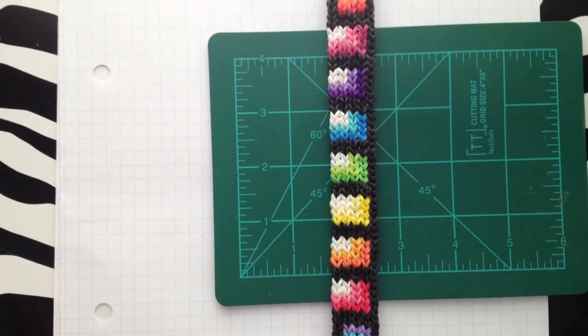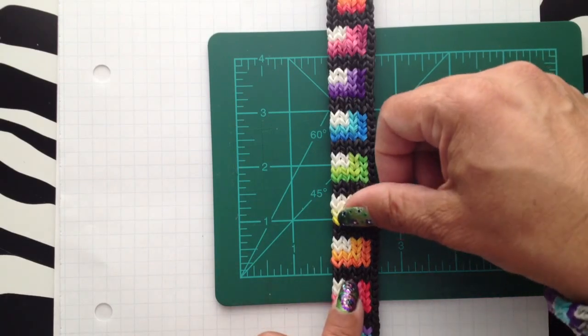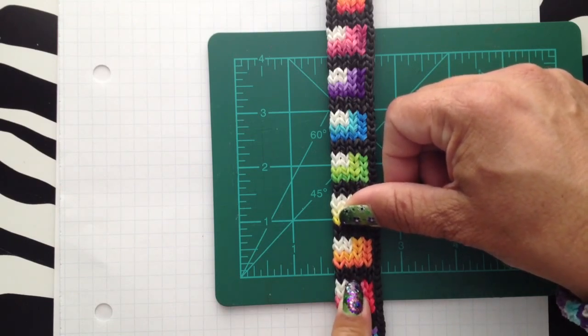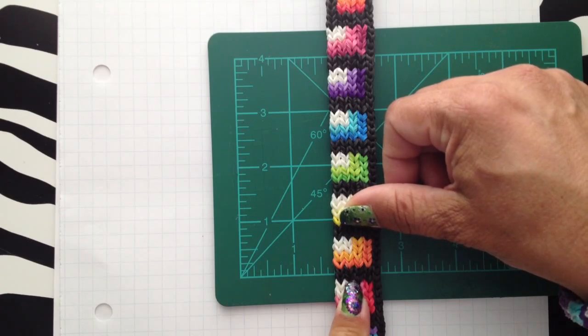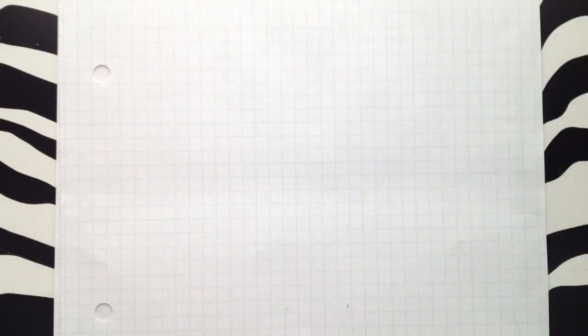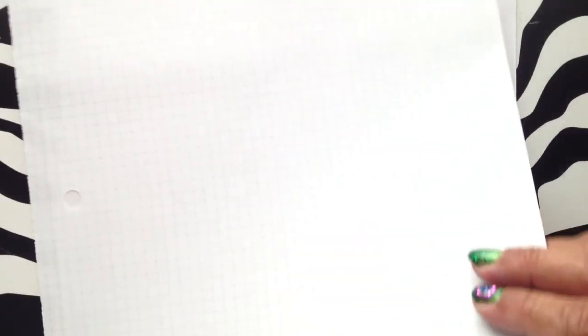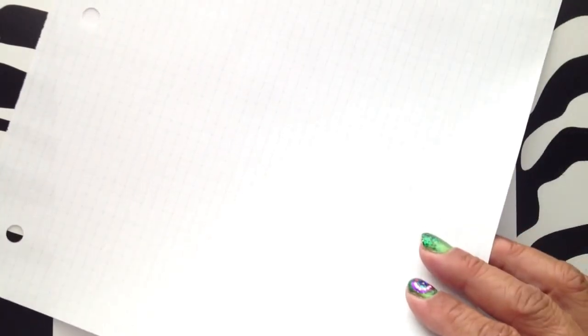Eight rows equals one inch. So if you find out how long you want the bracelet, you can figure out how many rows you need for your pattern. On my graph paper there are two different sides — one side has 55 squares across and the other has 44 across. So check whichever graph paper you get to know your dimensions.